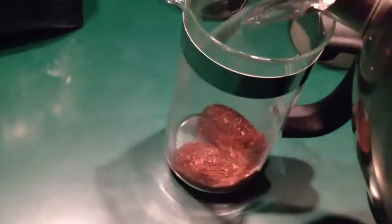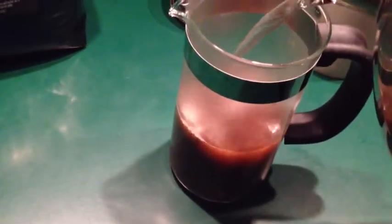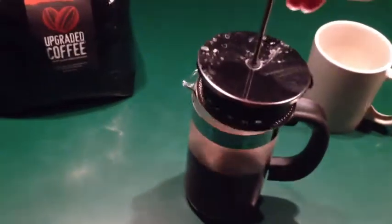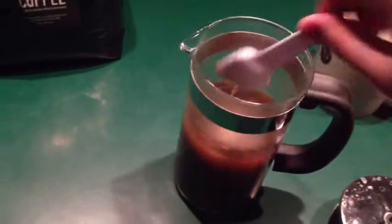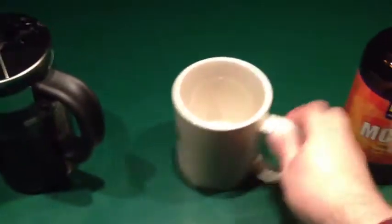I'm going to put in my water, give it a little stir, put in my plunger, and then just let that sit for about four minutes. While that's sitting, I'll go ahead and prep my mug.